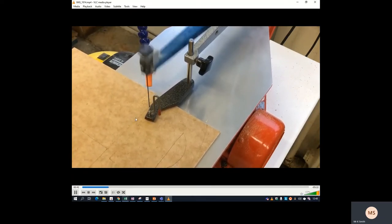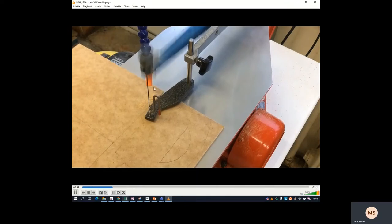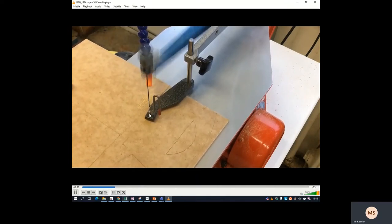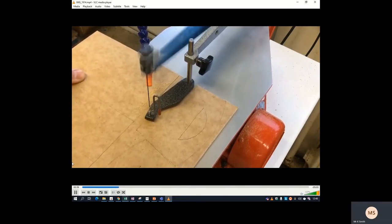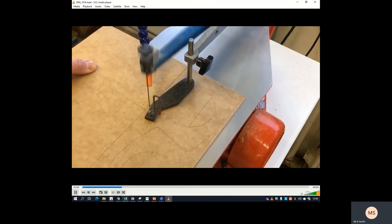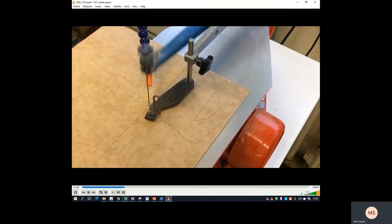Remember that it only cuts by pushing forwards — it doesn't go sideways, otherwise you'll end up snapping the blade. It's very delicate, so be very careful when using it. Remember that you can't go around 90-degree corners like this. You'll have to go all the way across straight and then come at it again from a different angle afterwards. Just watch this part and you'll see what we do next.